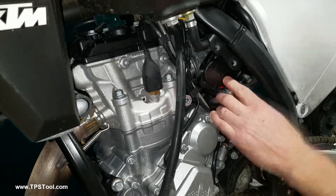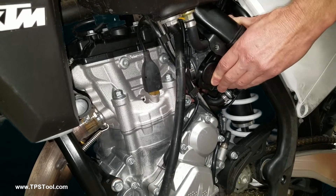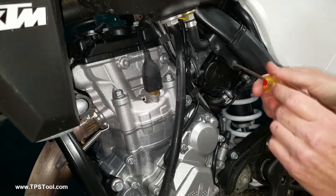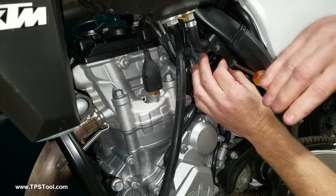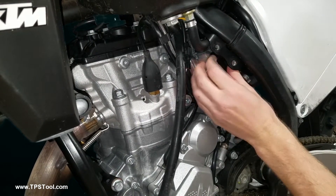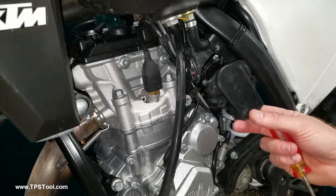Now reach right through there, just a little bit more. Reach through this bolt hole with your skinny screwdriver and you're going to be able to access that screw. This is the cover that was in the way.